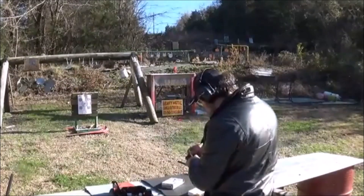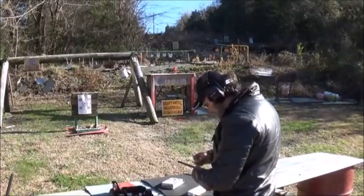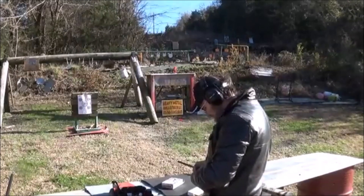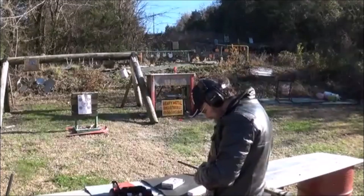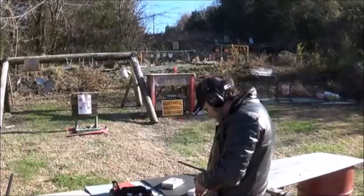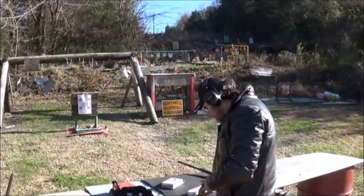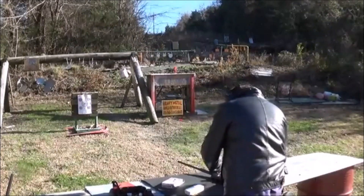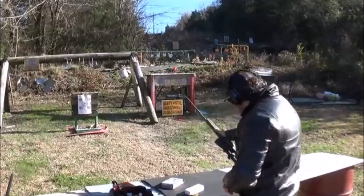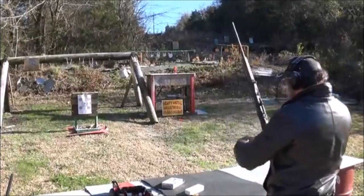We're going to load this up some. I'm really not sure how many this mag holds — looks like it holds three of them. The mag comes out and goes back in really easy, and it's very easy to load, that's for sure.